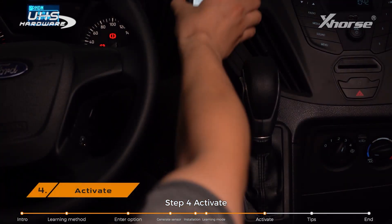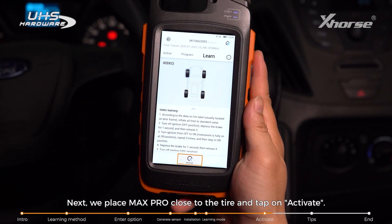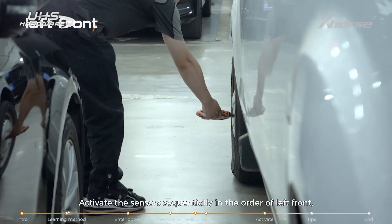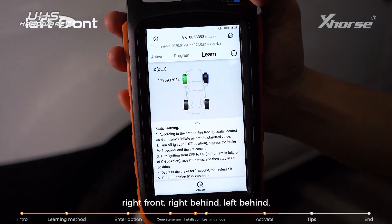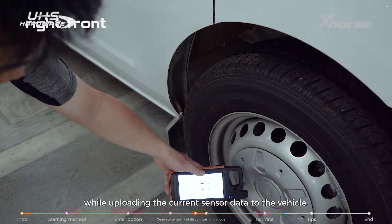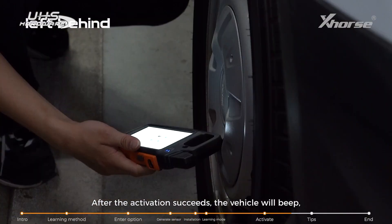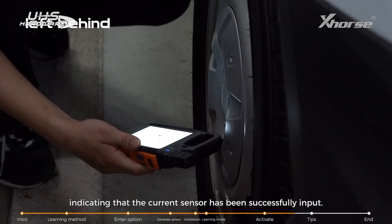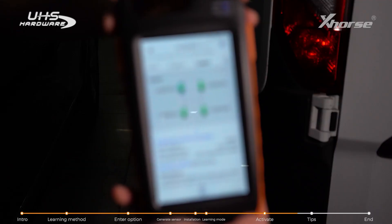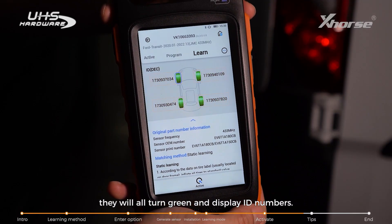Step 4: Activate. Place Max Pro close to the tire and tap Activate. Activate the sensors sequentially in the order of left front, right front, right rear, and left rear, while uploading the current sensor data to the vehicle. After each activation succeeds, the vehicle will beep, indicating that the current sensor has been successfully input. After all four tires are activated, they will all turn green and display their ID numbers. At the same time, the vehicle dashboard will display that the learning is complete.